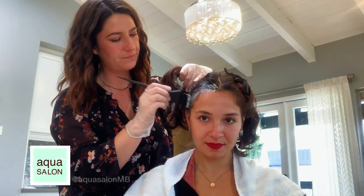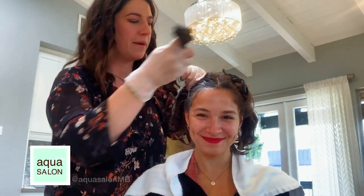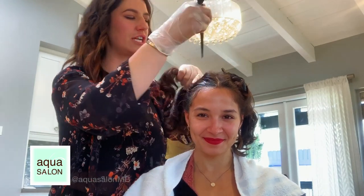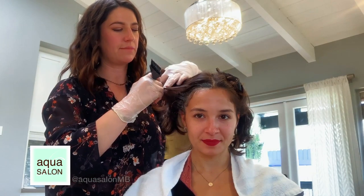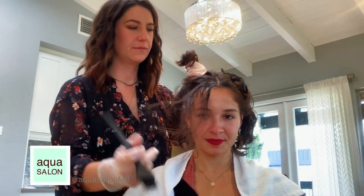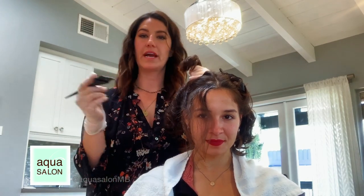Cassandra doesn't have any grays so we're using conditioner here, but we're going to take a section parallel down the side of her head, pull this hair forward, and apply again — just on the grays.